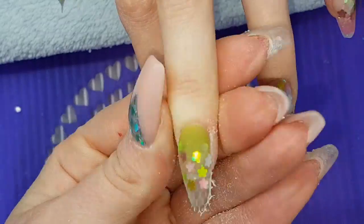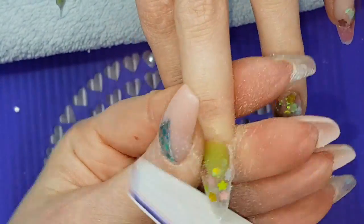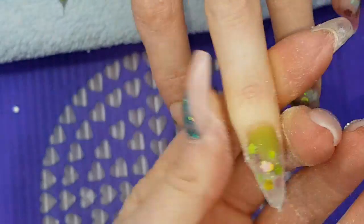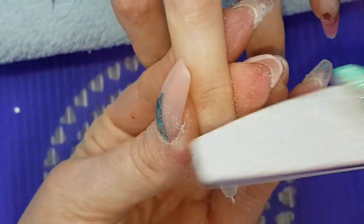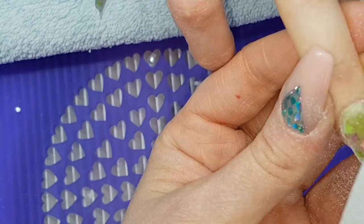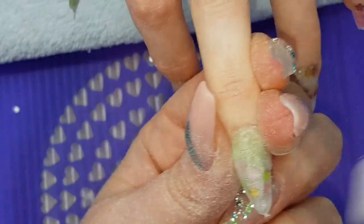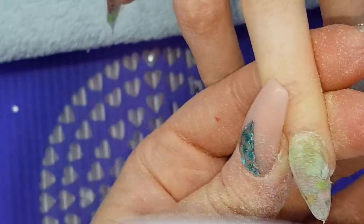Then filing that nail. I always file the nail with any netting in first, because if I get any frayed bits I can deal with them. Usual filing technique: sidewall, sidewall, free edge, cuticle area, bulk of nail.